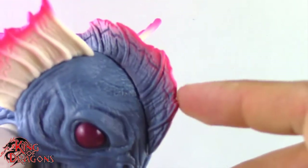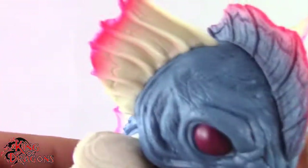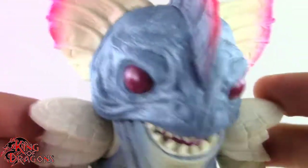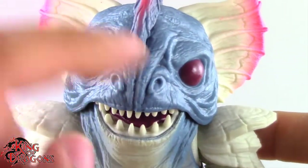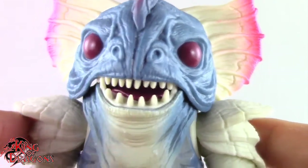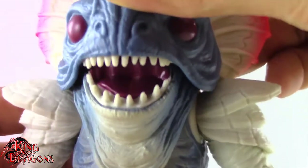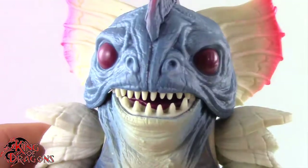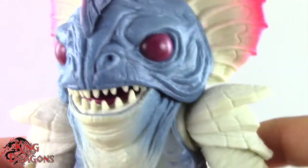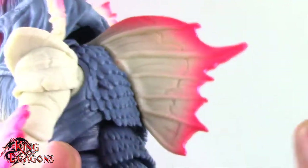Even up here on his crest or his fin, you can see the transition to this really nice pink color, even right here on his side fin. So those look really nice. And then we even get some pink running down the center of his face, which is a really nice detail. One thing I do like is that they did paint the inside of his mouth. I'll get into some things I don't like about the figure when we go on to articulation, but for now we'll just focus on his detailing.